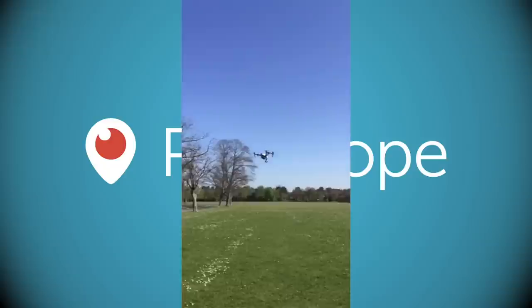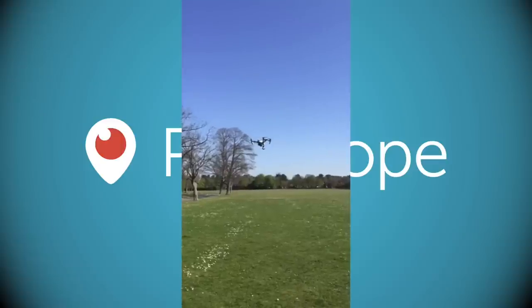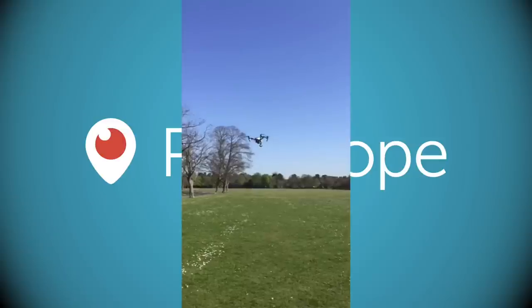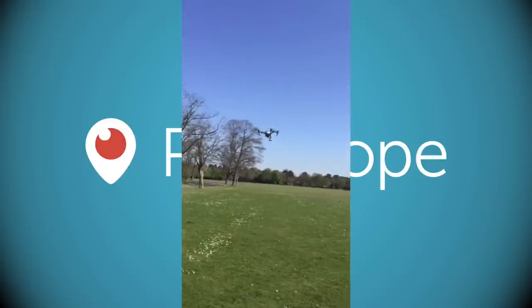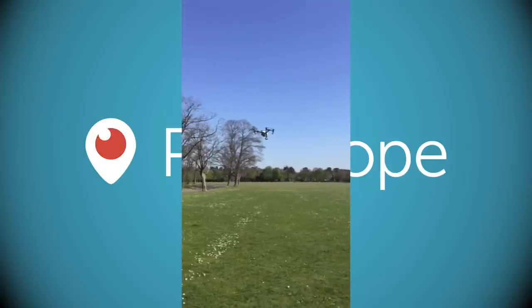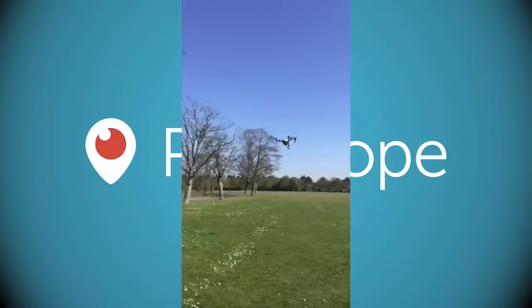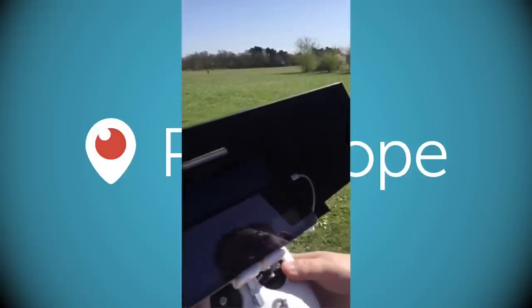With LightBridge the controller and quad use the same signal, so you can fly about a mile to a mile and a half away and bring it back with no problems. However, under CAA regulations it always has to be inside line of sight — if it's not in line of sight you're breaking the law. The DJI Phantom 2 probably has about a 5-kilometre radio range but you'd never use that.